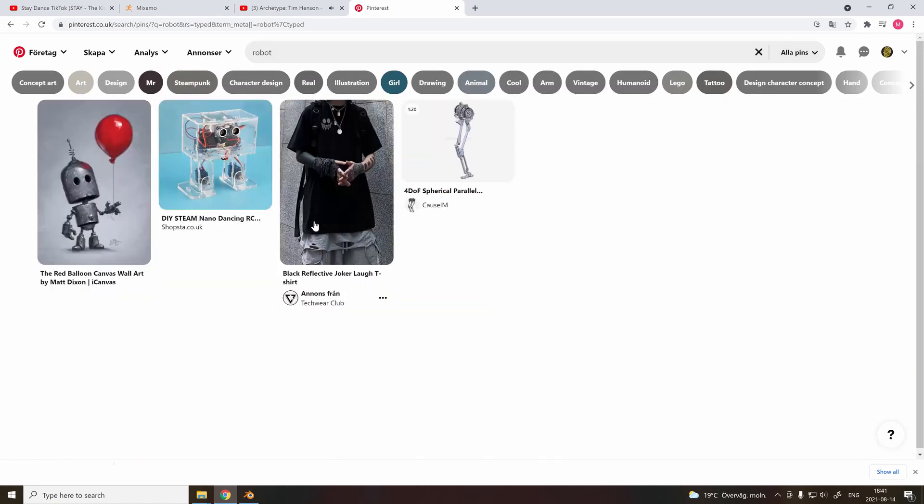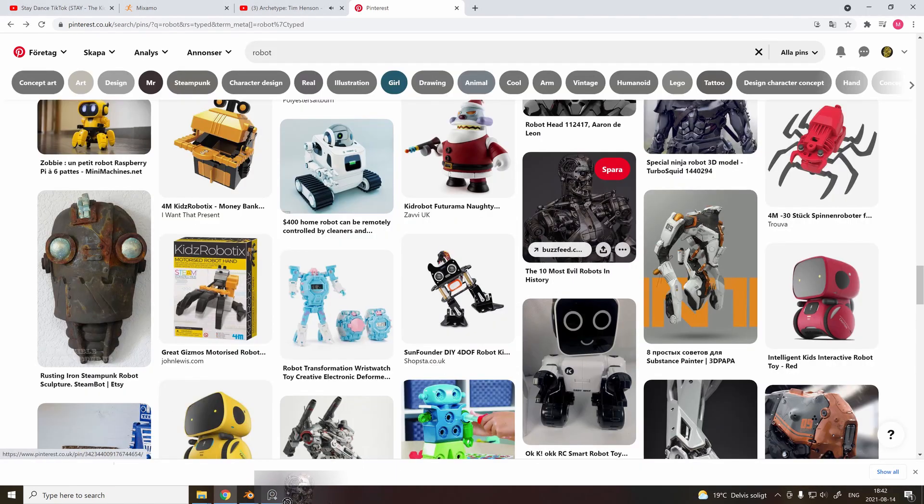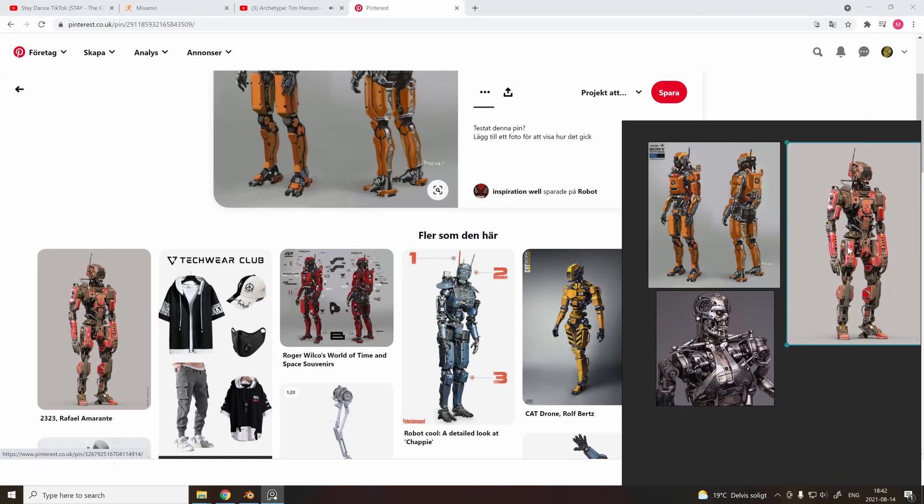First step is to gather references. I go to Pinterest and search for different robots. When I find one, I drag them into the software called PureRef. It's super nice because you can gather all the images onto the same page.